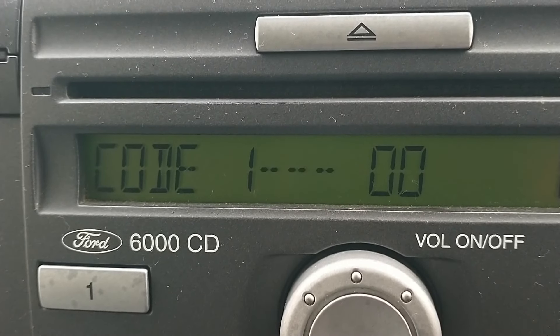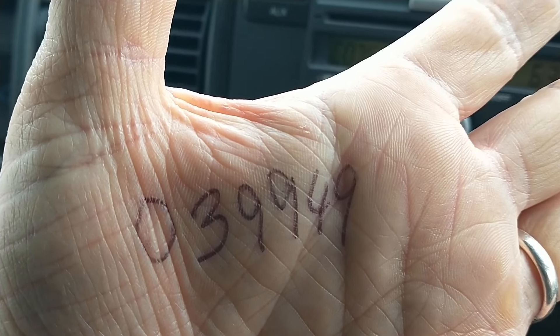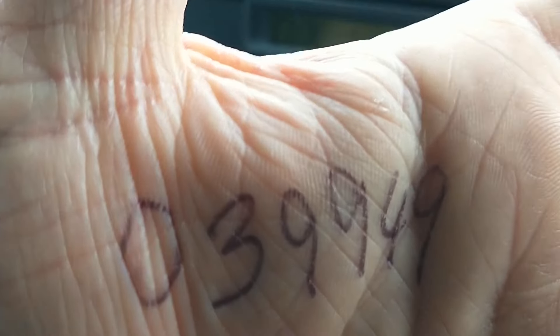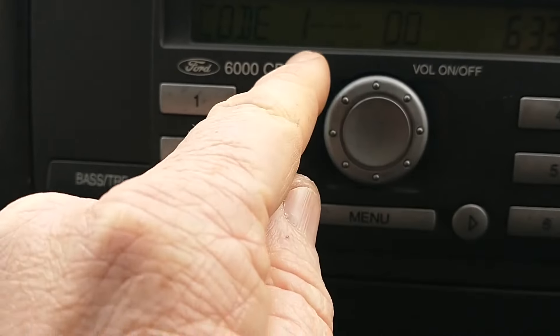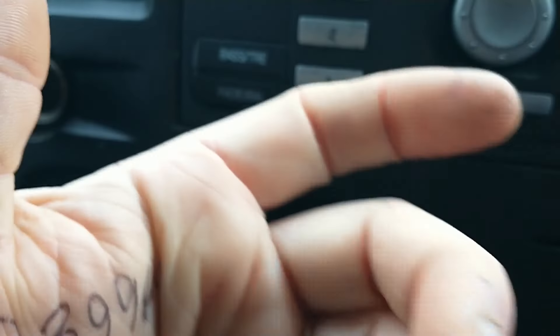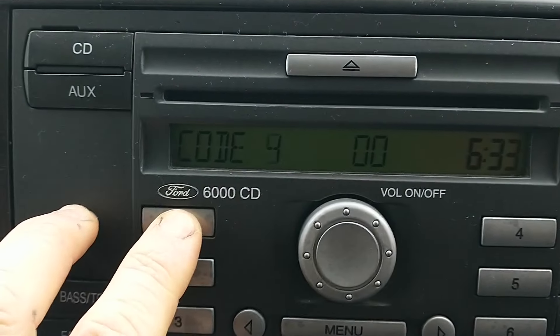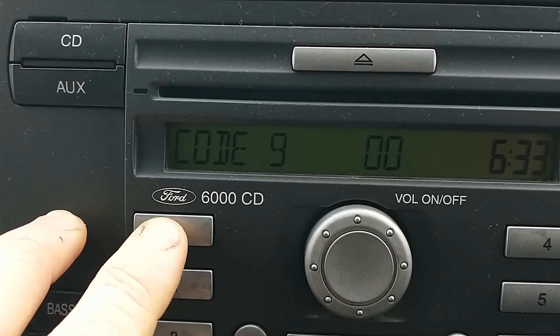I just scrolled through all the numbers - of course, typical me, I thought a pen and paper out here would be a really good idea, so I'll go fetch those. The information I found online says you press and hold the 1 and the 6 for a few seconds and then it scrolls through all this information. We're looking for a number that may start with an M or a V - it's the serial number of the CD player.